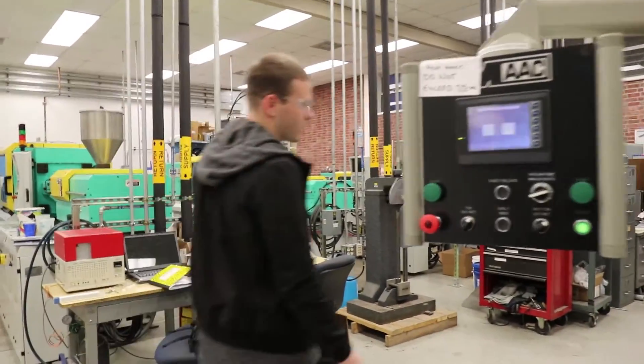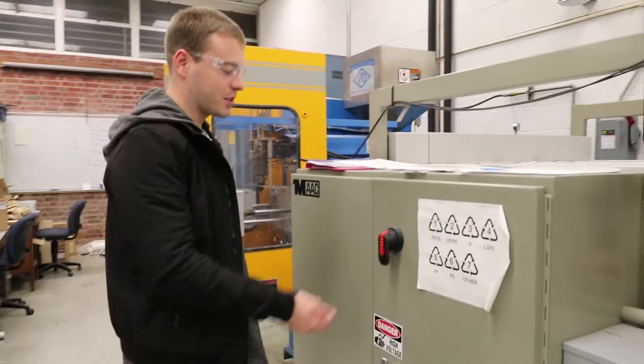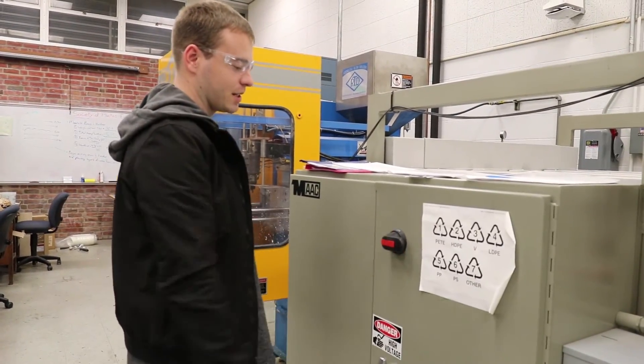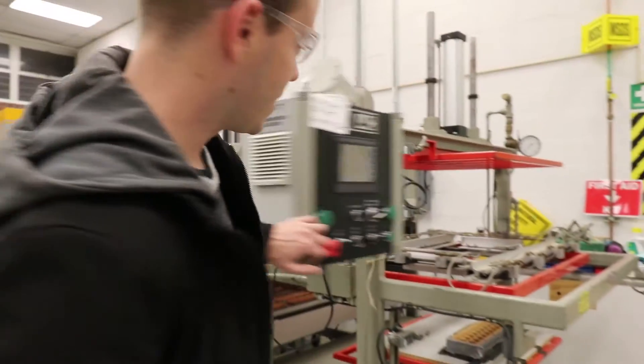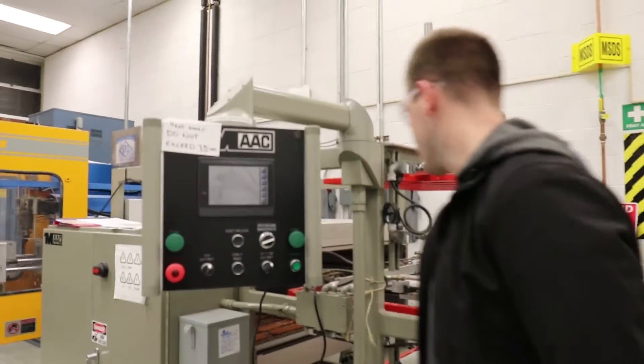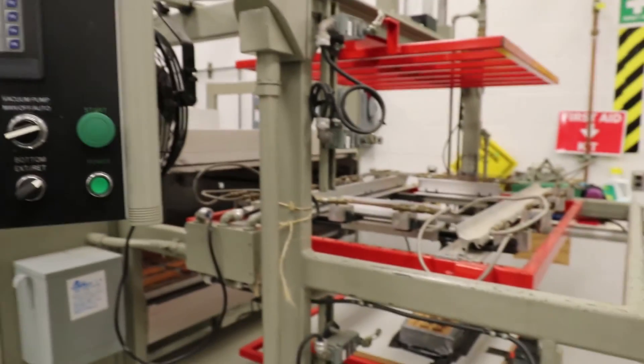Then you're going to come over to the left side of the machine. Just like you powered on the machine, you're going to push it in a little bit and turn it to the left — that'll turn all the settings of the machine off. The display will be off and the oven will slowly cool down, and you'll be good to go.